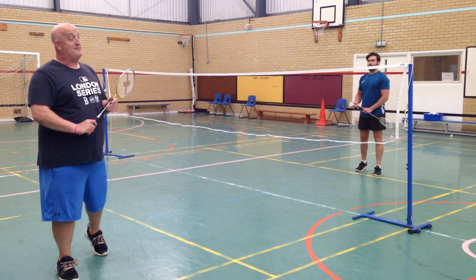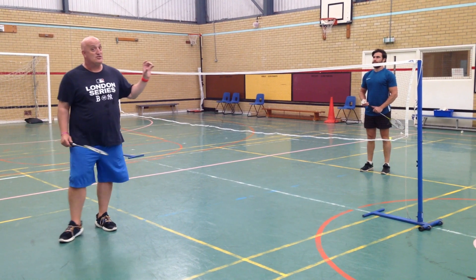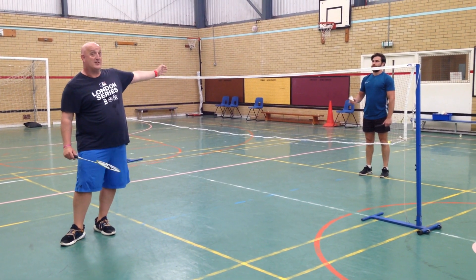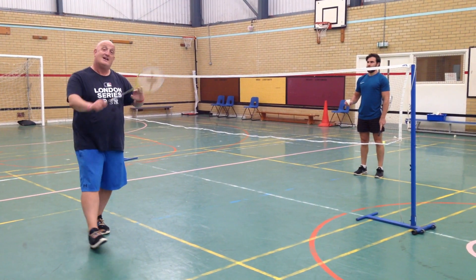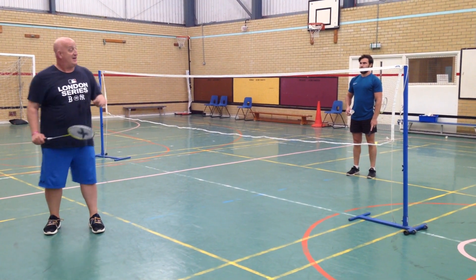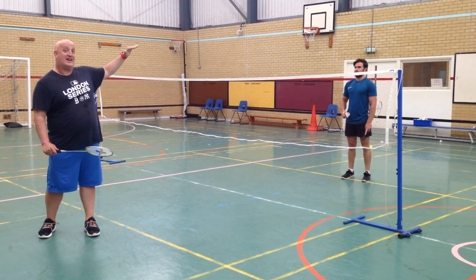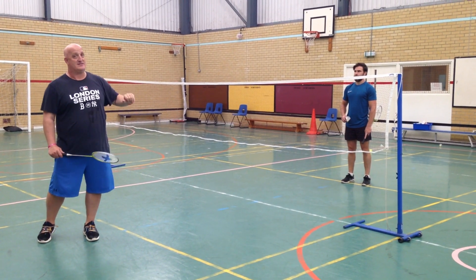Hey guys, Matt here again, playing some badminton and now we're going to look at some net shots. So we're going to show a net shot in isolation. Ollie is going to throw the shuttle for me, and I'm just going to play the shot. Then we're going to get into a rally, try and see how easy it is or how hard it is to keep that shuttle low to the net.